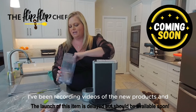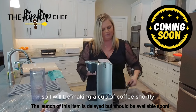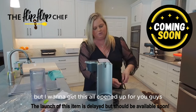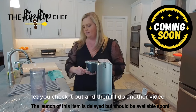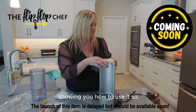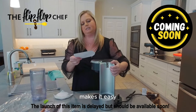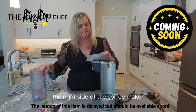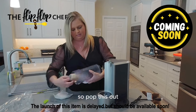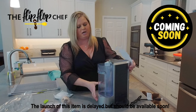It was really hard to wait all day long today. I've been recording videos of the new products and I was just dying to use this. I will be making a cup of coffee shortly, but I want to get this all opened up for you guys, let you check it out, and then I'll do another video showing you how to use it. The instructions say to align the notch of the water tank with the right side of the coffee maker — so let's pop this out.